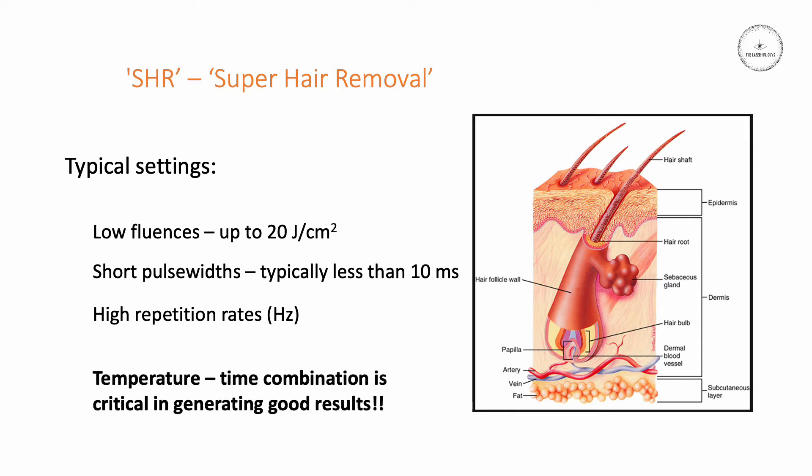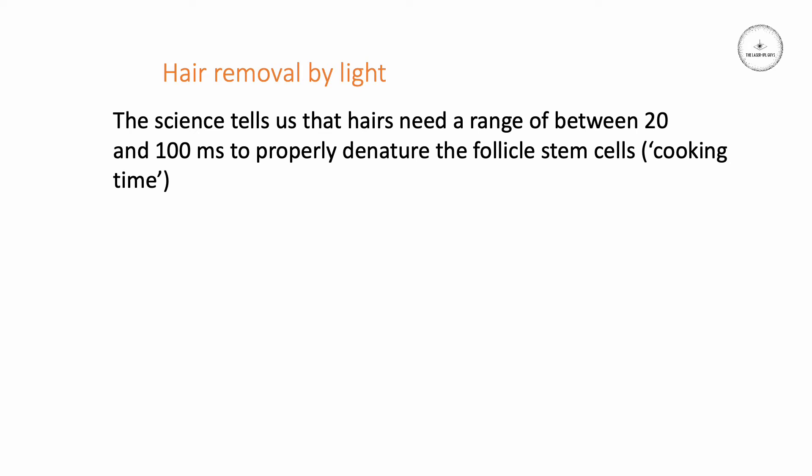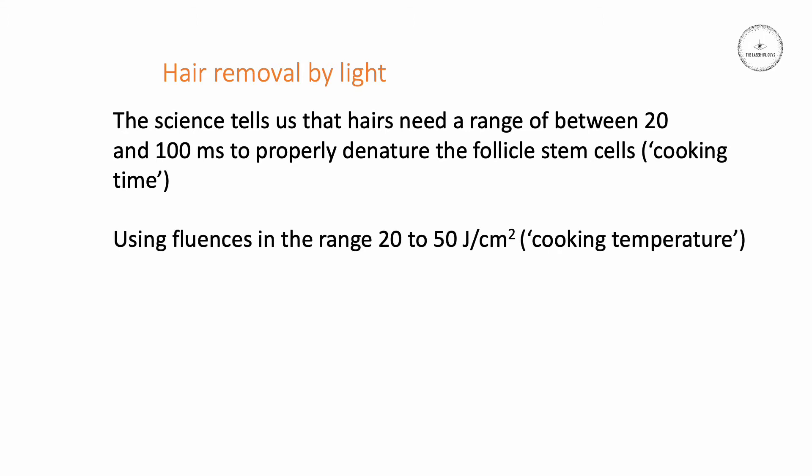We have to get the right temperature-time combination in the hair follicle germ cells to generate good results. If we don't get that correct combination, it's very difficult to completely kill those cells. The science tells us we need to employ a pulse duration typically in the range of 20 to about 100 milliseconds to properly cook those stem cells. If the cooking time is too short, you won't cook all of them — some may survive and the follicle will survive. The fluence also needs to be in the range of about 20 to 50 joules per square centimeter. This is the cooking temperature.